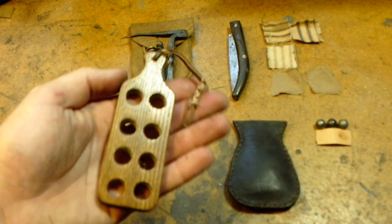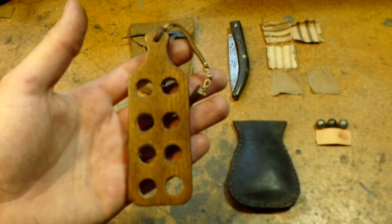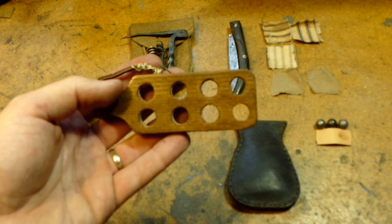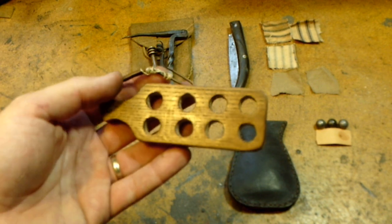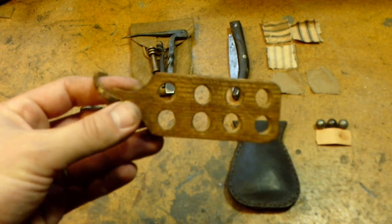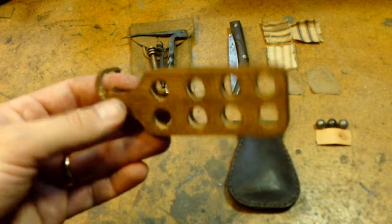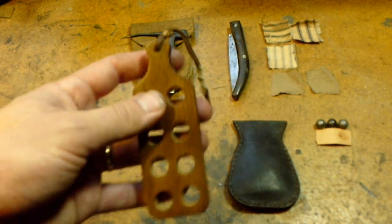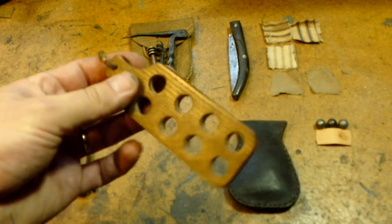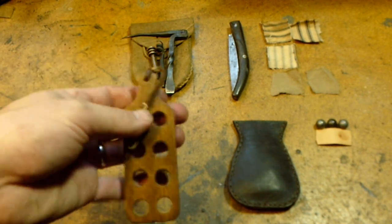This particular item is controversial as far as being historically correct for the 18th century — some say they existed, some say they did not. If I'm not involved in a reenactment or living history event and I'm just shooting for fun, I carry a couple of these. It holds the patched round ball already set to go, and all you have to do is push it down into the gun — it really speeds up the loading process.